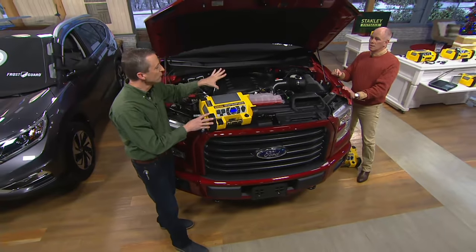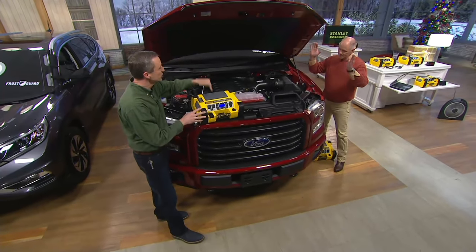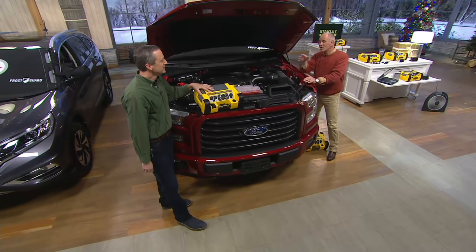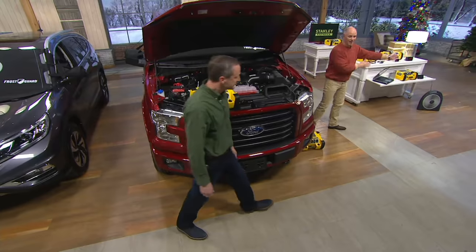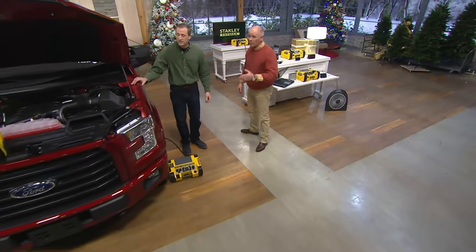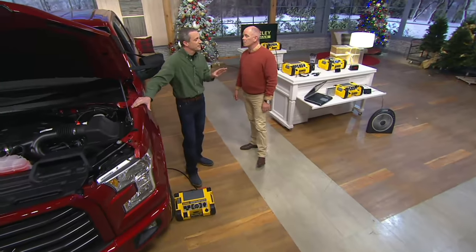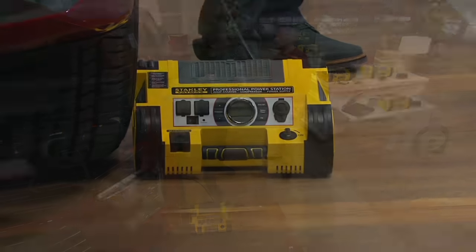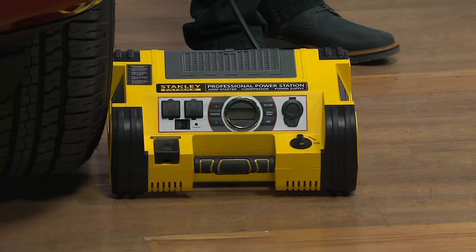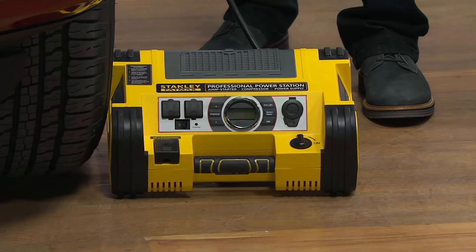You're jump-starting it just as if another car was here, but you don't need that other car. You don't need jumper cables. You're not waiting around an hour for roadside assistance. And you've got enough power on this thing — I could jump-start an entire line of trucks — and then the alternator in your vehicle will charge up your batteries. You may jump-start your car to go to work, not have time to fix it, and need to jump-start it again later. You've got enough power for that.